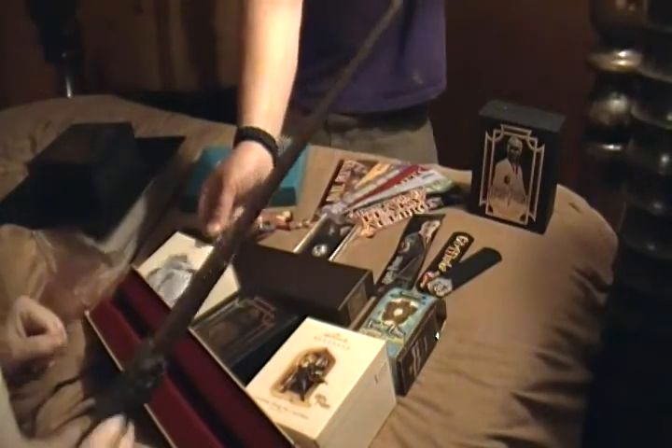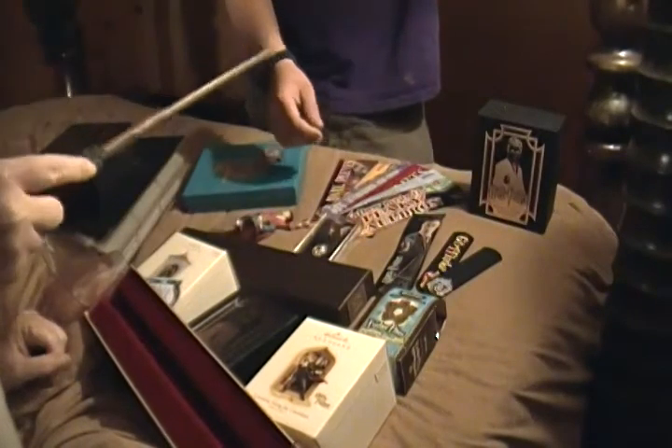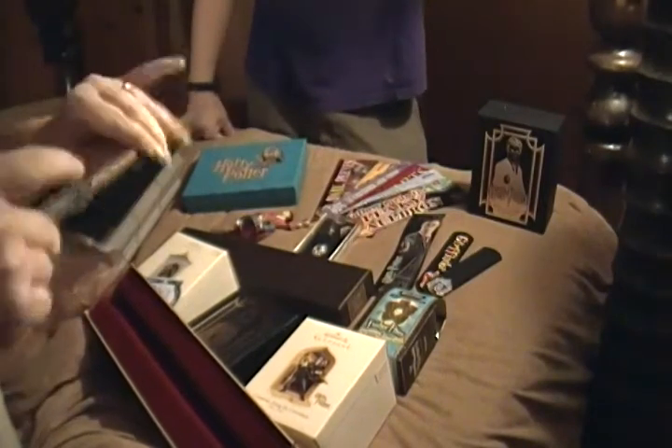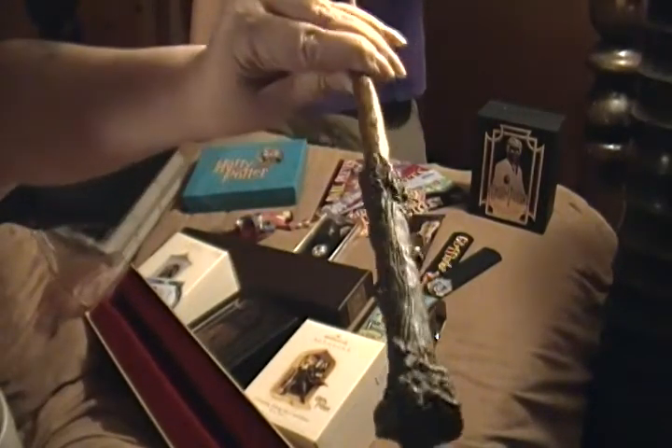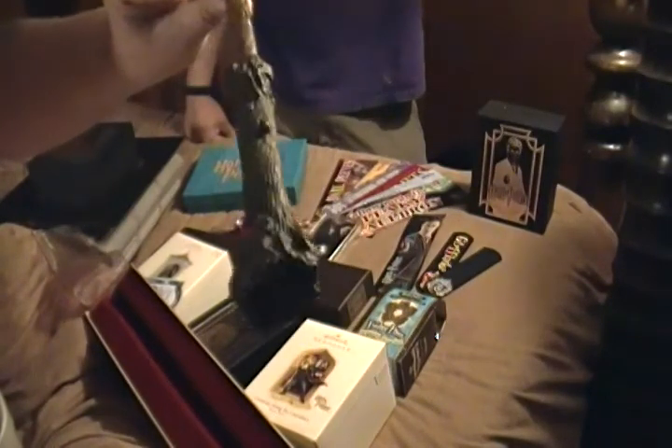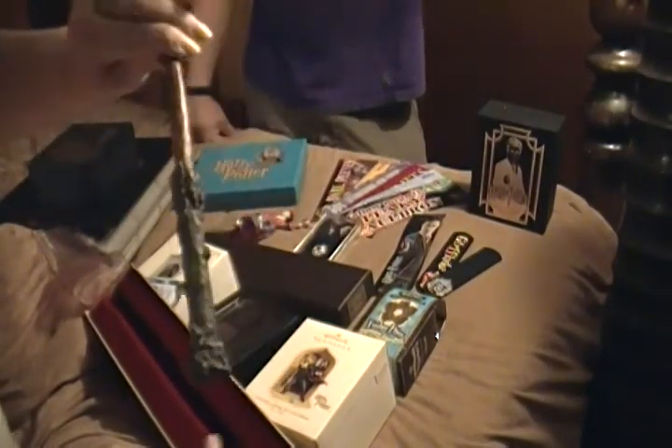This is my wand. I love playing with it when I watch my movies. When I watch my movies I play with my wand, and on July 15th I will take it with me to the movie theater.